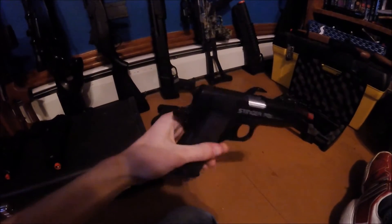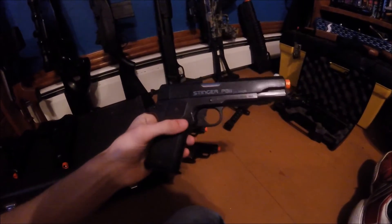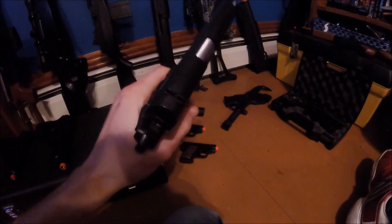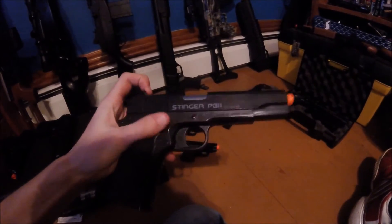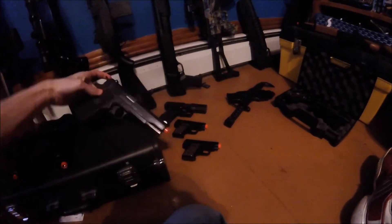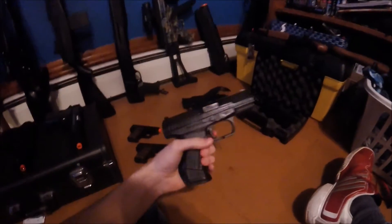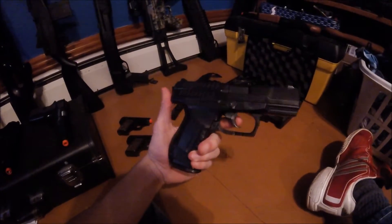This one isn't bad — it's one of my first airsoft guns as well, not the first but pretty close. It has a really skinny slide and is also spring powered, so you have to pull it back every time, but it's a decent airsoft gun.